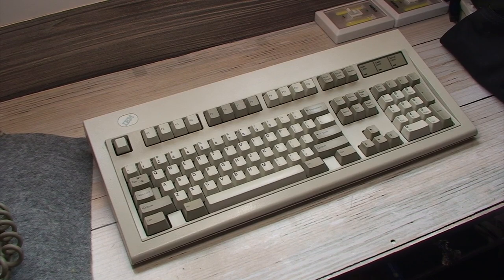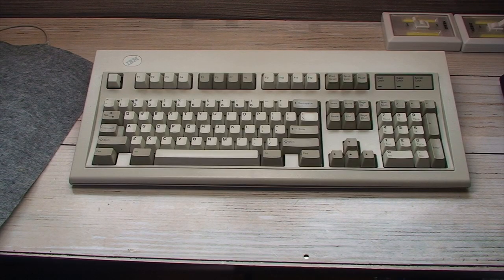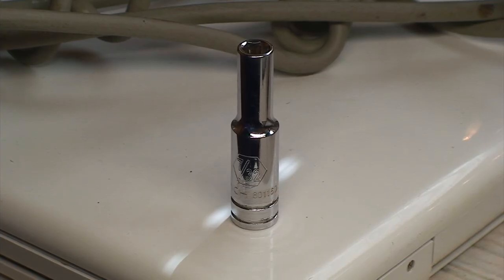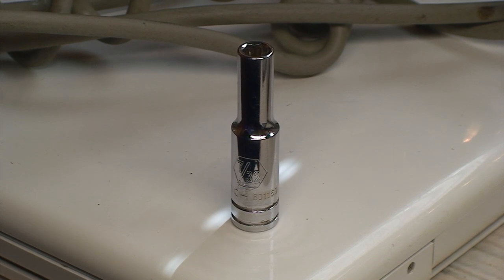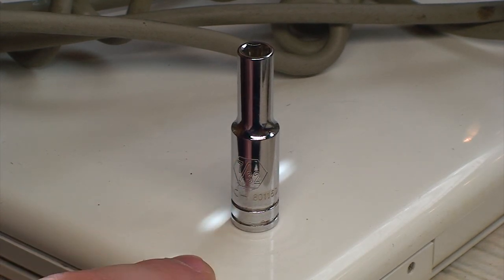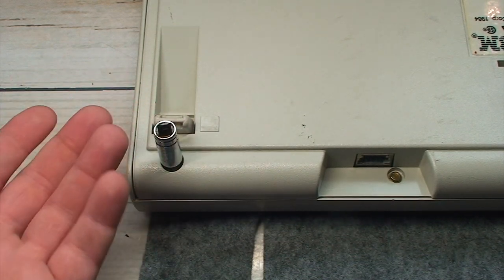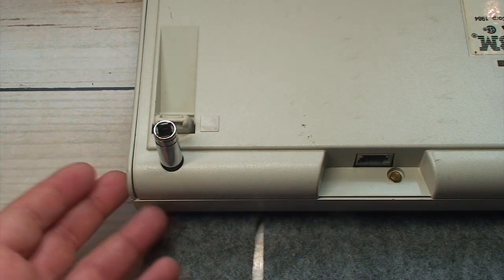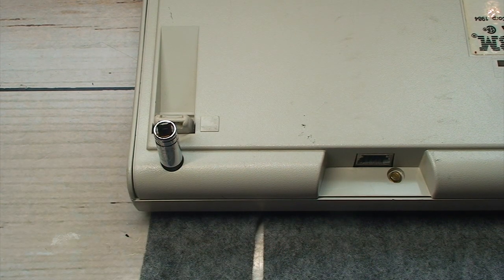Or the lazy man's approach that pretty much does the same thing: a screw mod, where instead of using bolts and nuts you're using just very small screws — both in terms of diameter and length — to do the same thing, minus the extra work that comes with the bolt mod. The most important aspect of this repair is getting into the keyboard, and that's where the 7/32nds thin wall socket comes into play. This one happened to be lying around and works perfectly.